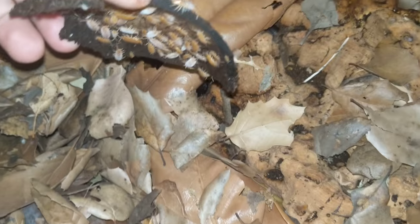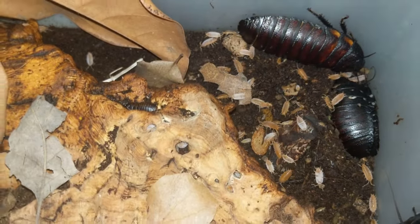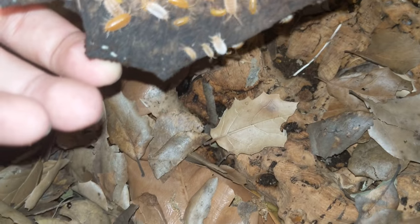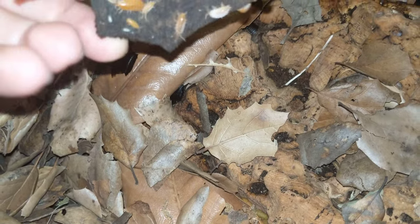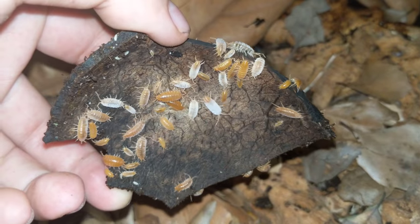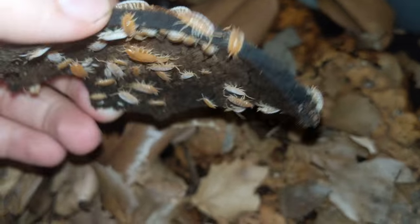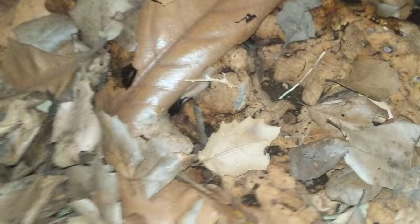Give them cuttlebone. For the substrate, I keep it slightly damp, not super damp. You can keep them drier, but I wouldn't recommend drying it out as much as, like, the Spanish or Armadillidium. They still do like some humidity.